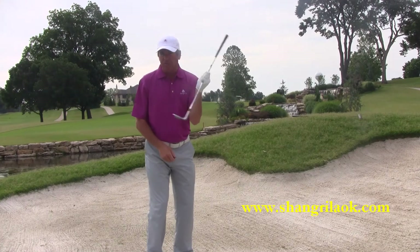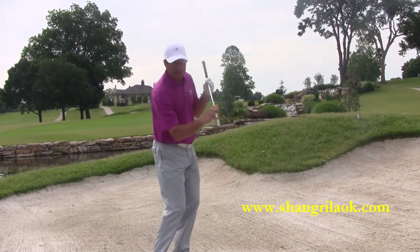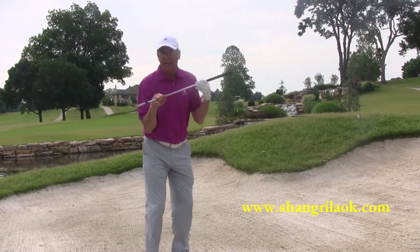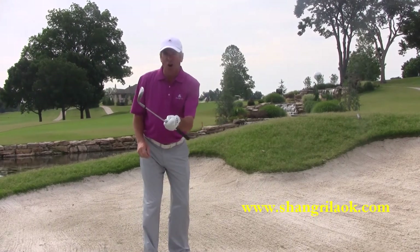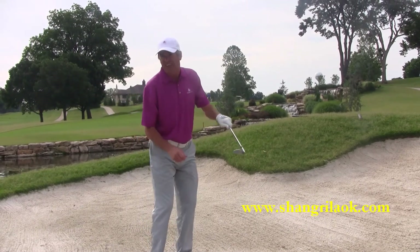We're going to hit behind the ball. We're going to splash the sand. To do that, you have to have an open clubface. The clubface has got to slide under the ball through the sand at an open clubface. As soon as the toe gets down and the toe gets shut, that's when the club digs instead of slides.